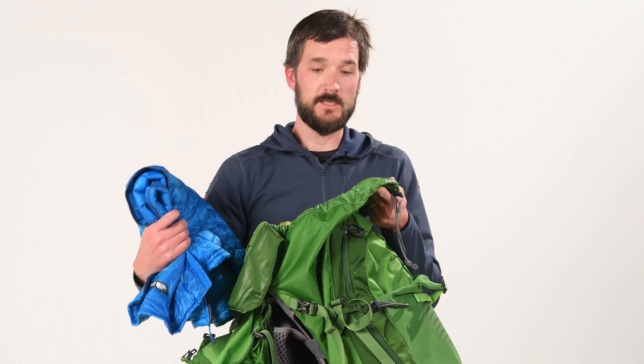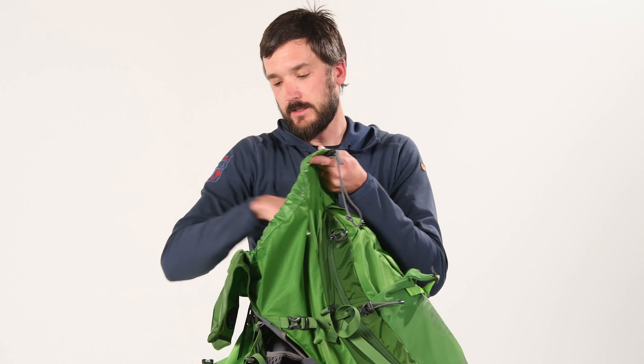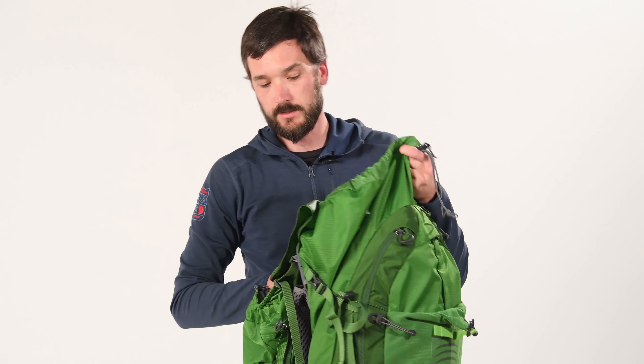My puffy I always put next and towards the top. In nice weather I will not put it in any kind of dry bag, but in wet weather I will. The idea is to keep that handy so when you're taking a break you can keep a layer on and you won't get chilled.